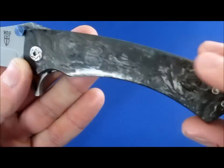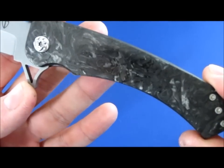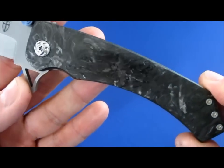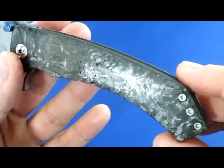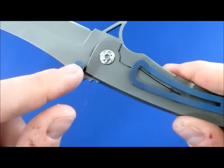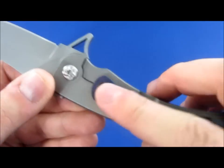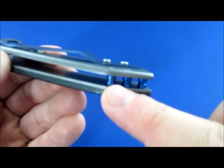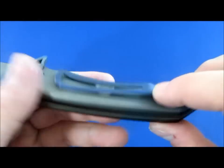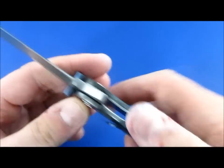On this side we have marbled carbon fiber — polished marbled carbon fiber. Very, very nice looking. Nice and thick. The thumb studs are anodized blue, as well as the titanium pocket clip, which is very large, and the three standoffs on the back here. Open construction — very easy to clean. It's not going to get filled with gunk.